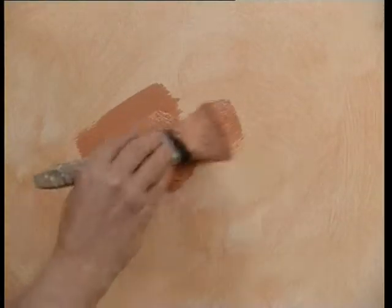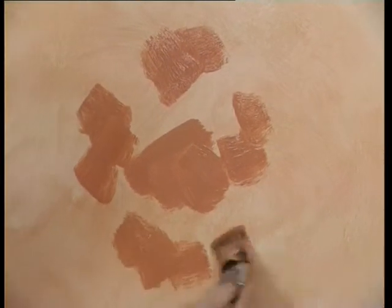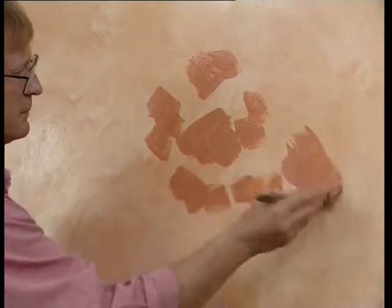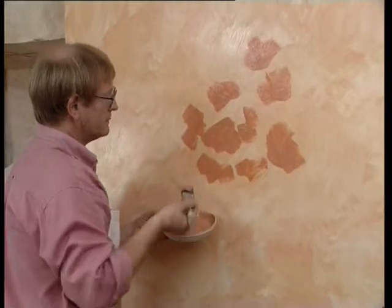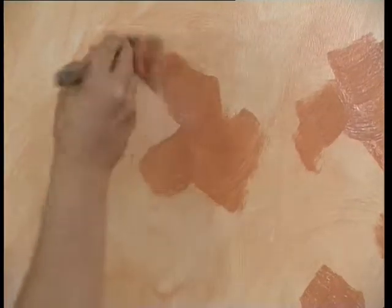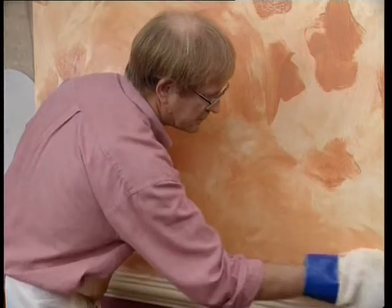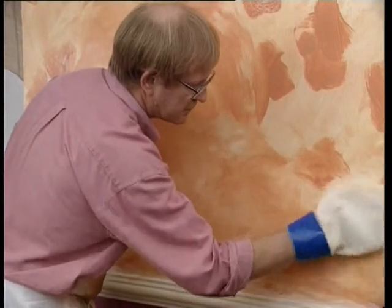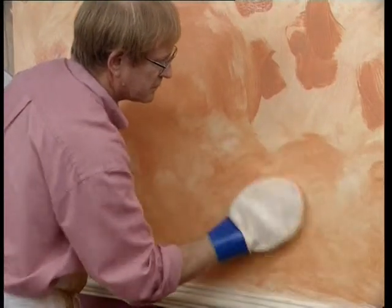When the varnish is completely dry, you can brush on the second colored glaze. As with sponging, progress from light to darker colors. As the second coat is spread, it creates a three-tone effect as the base and first glaze colors show through where the surface is broken.